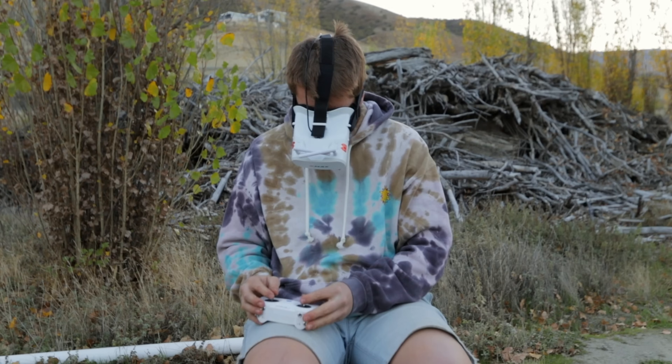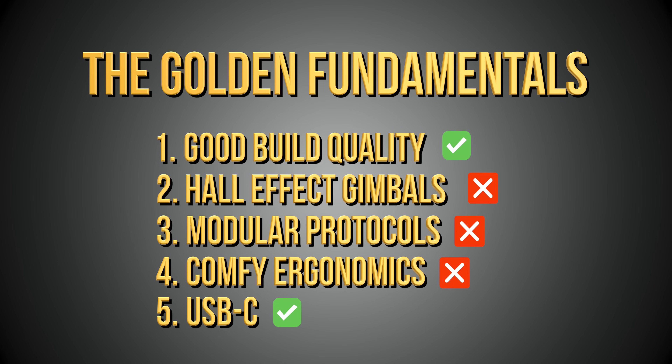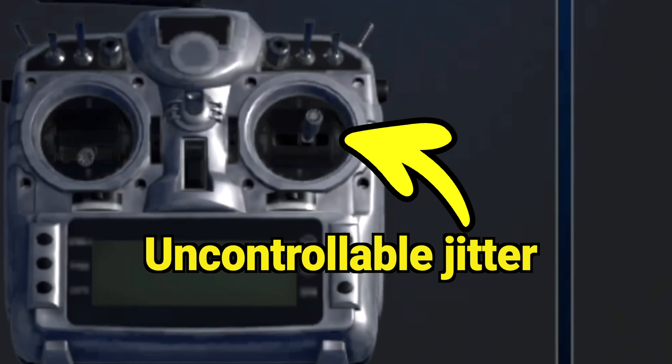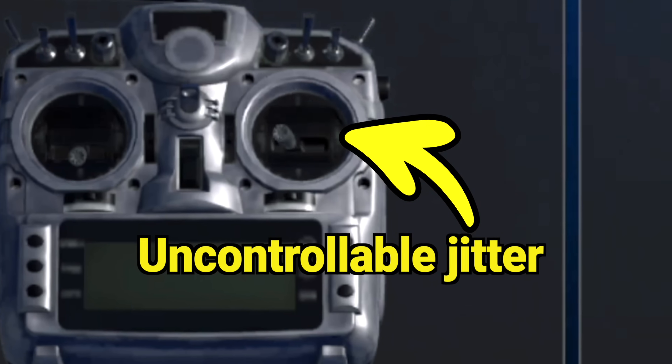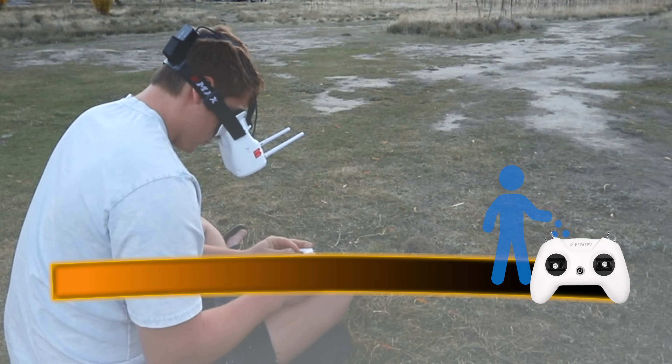It doesn't have Hall Effect gimbals, there is no modular protocol support, and being a pincher, it's not at all comfy to use. Its only redeeming factor is that it does have USB-C allowing you to charge and connect to the sim. To make matters even worse, this is actually one of the controllers I personally owned when starting off, and I had the gimbals fail on me not just once but twice in a matter of hours. I had the non-SE version but as far as I know everything has remained the same with the gimbals in the new version, so this controller is going straight to the horrible side.